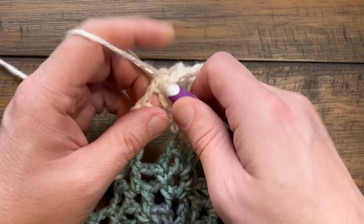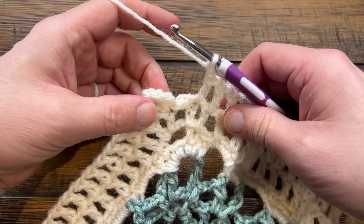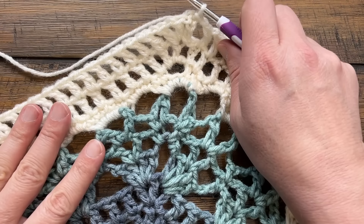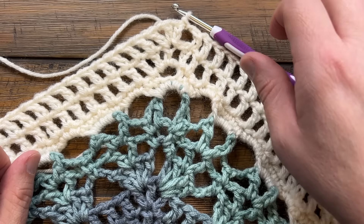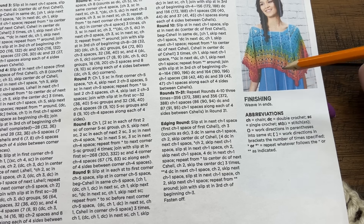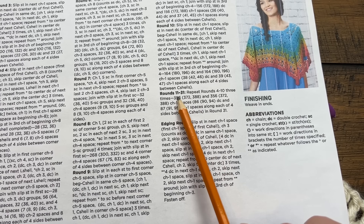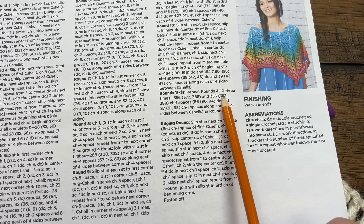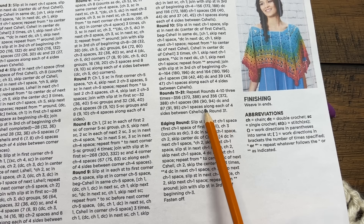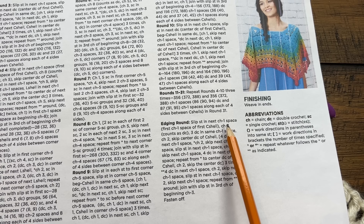Coming back around, fill in your spaces, chain one, and join to the third chain up of the beginning chain four. This is the end of the repeat. Rounds eleven to thirty-one is repeating rounds four through ten three times over. Use the video chapters to click back and go through it over and over. Once you're done that you'll be at the end of round thirty-one. Then we'll move on to the final edge.